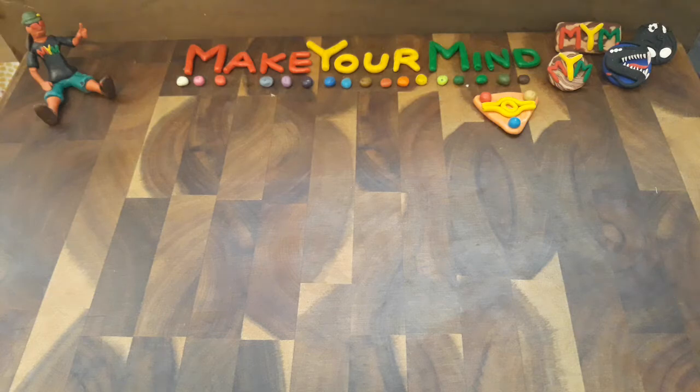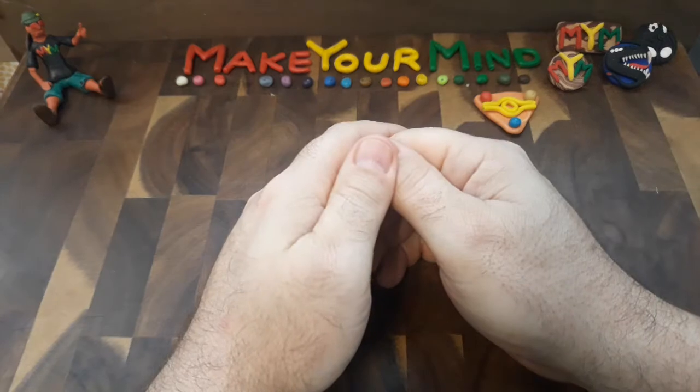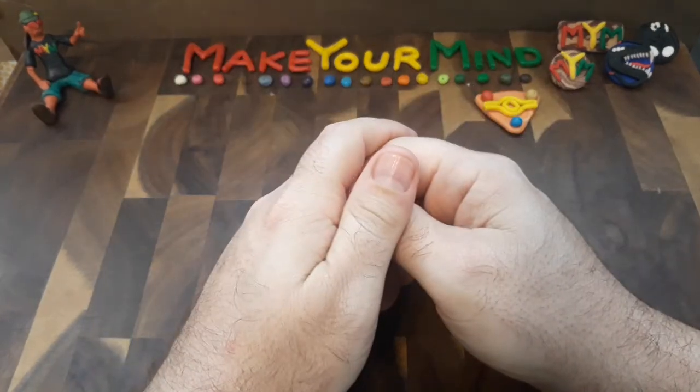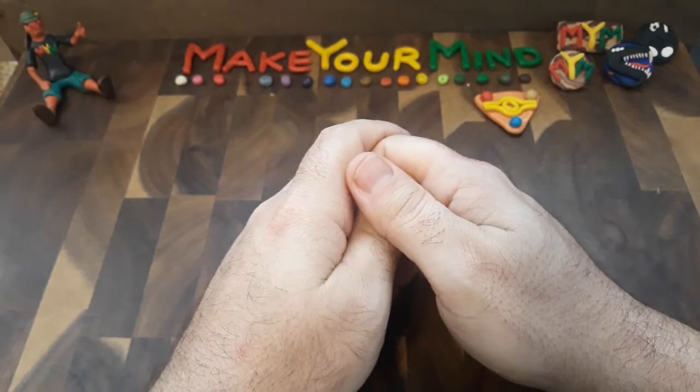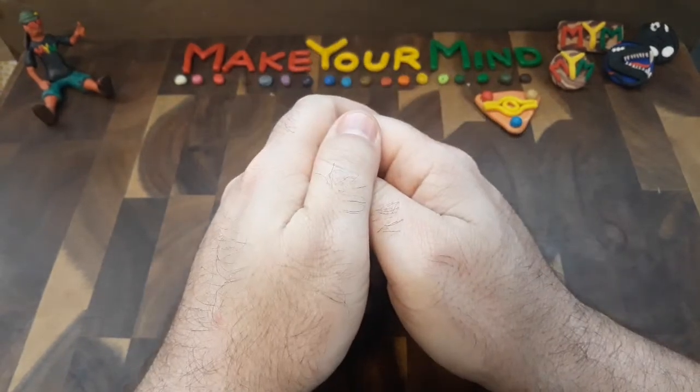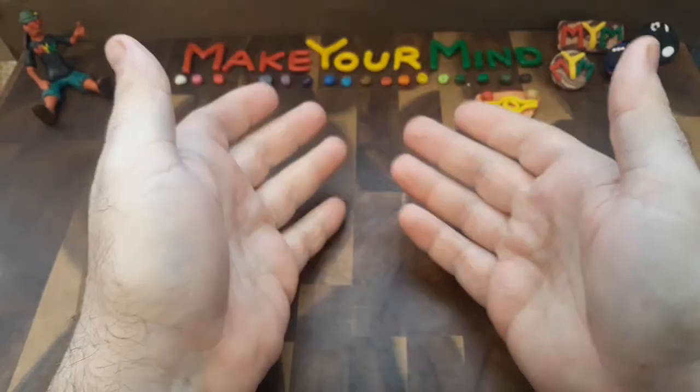Hello everyone and welcome back to Make Your Mind. I had a little bit of a hiatus mainly because it was Thanksgiving and I had a bunch of family members in town, so I'm back to it and I've got a couple of sculptures ready for you — this is the first of many to come.